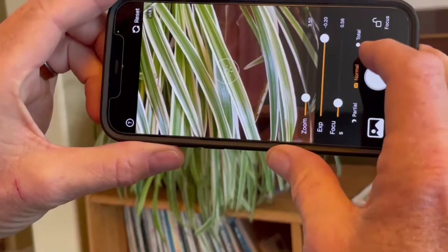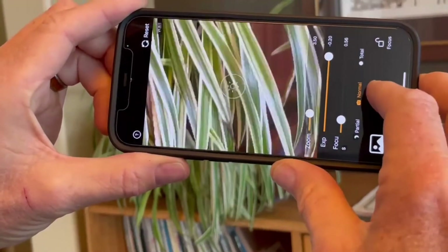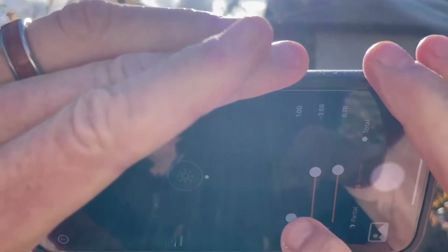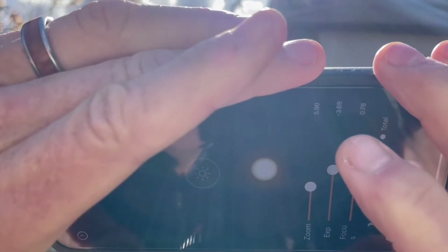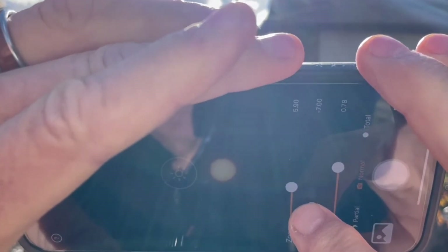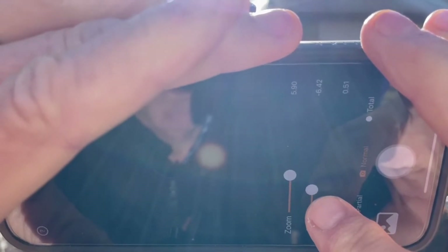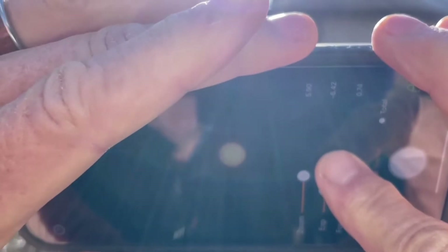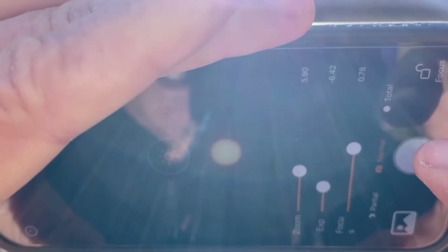I'll make the edge of the Sun nice and sharp, adjust the exposure for a good picture, and snap. I'm not looking at the Sun. I'm looking at the screen of my phone. And I'm going to zoom to make the Sun a nice size. I'm going to adjust the exposure and then I'm going to make it so the edge of the Sun is not blurry but sharp like this. I lock the focus and take the picture.